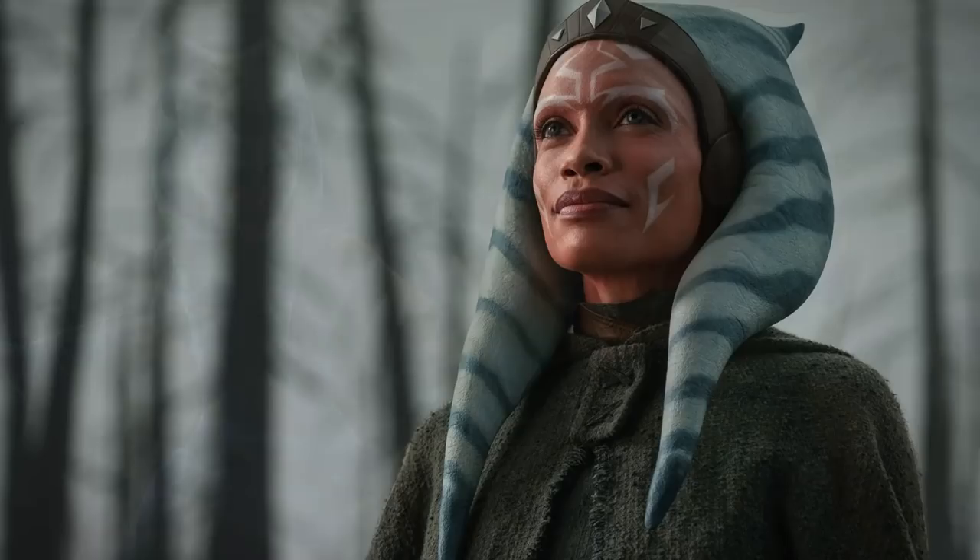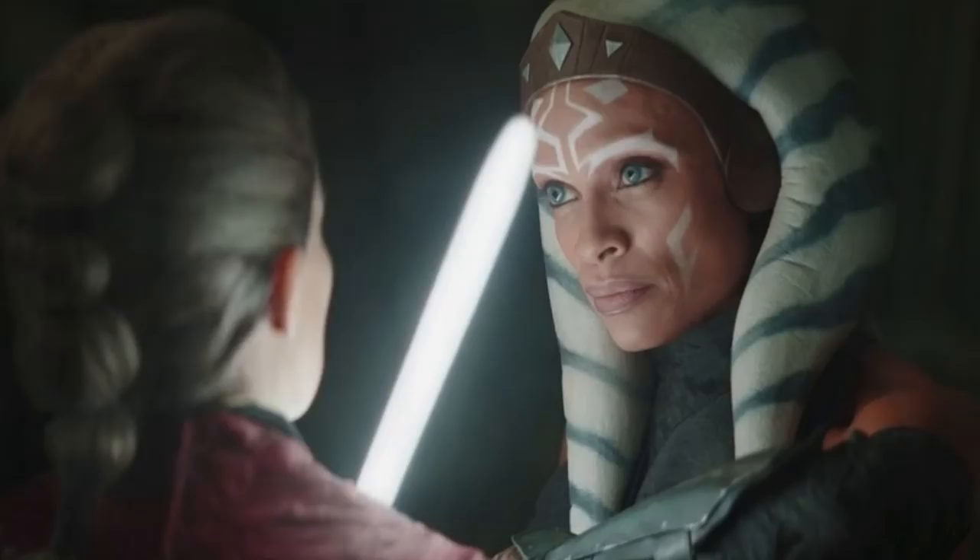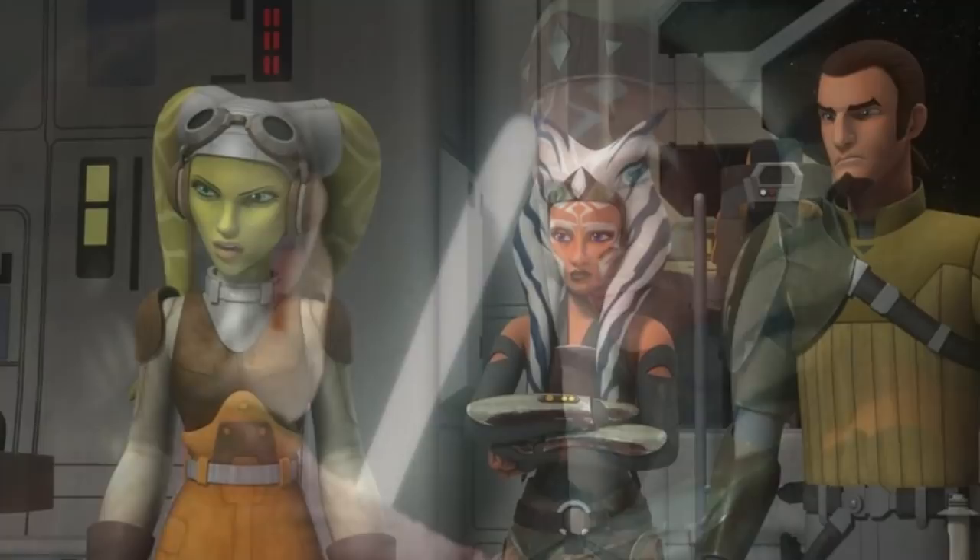A teaser for the Ahsoka series was just dropped at Star Wars Celebration, and just like previously, any attempt to re-upload a leaked version of the teaser gets instantly pulled from YouTube. So I'm going to do my best to describe what's actually in this teaser, and if there's any actual leak still up I will leave a link to that in the comment section below.